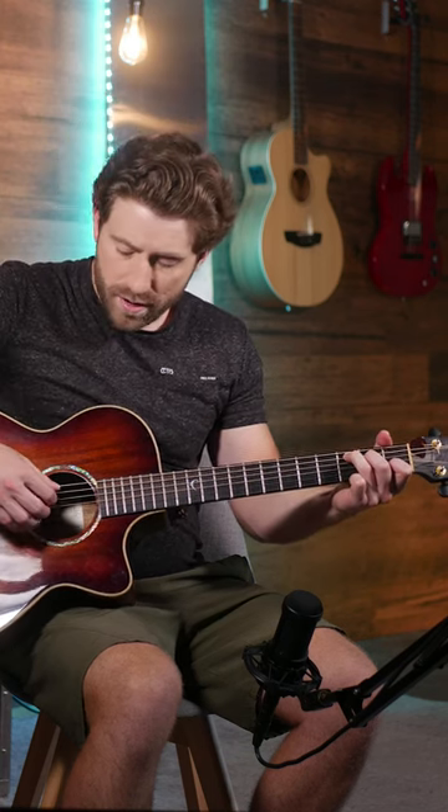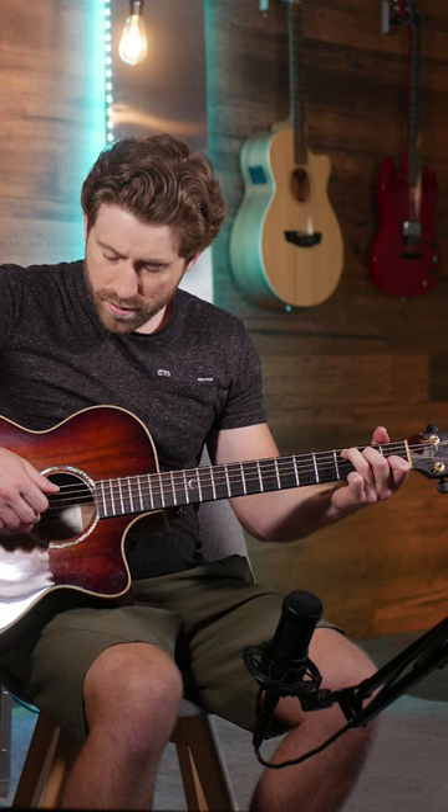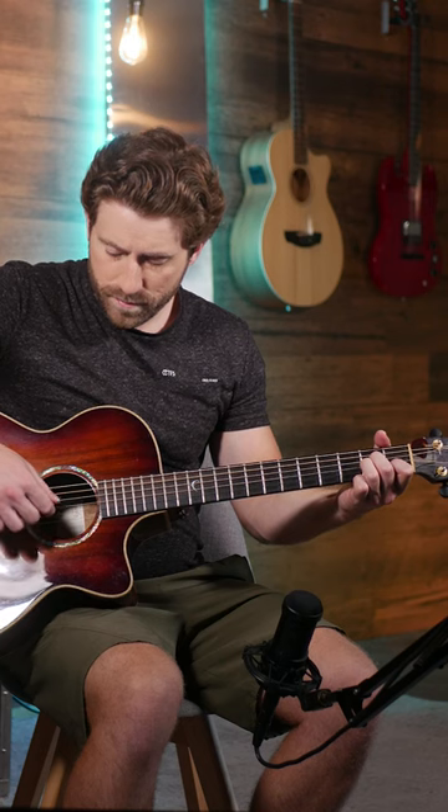Once you get comfortable with that, you can go up as well as down — just the exact same in the reverse. You can do this and that'll get you a lot more comfortable with actually picking the strings, and then eventually you can add it and switch between different chords.